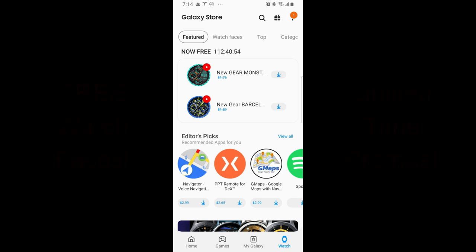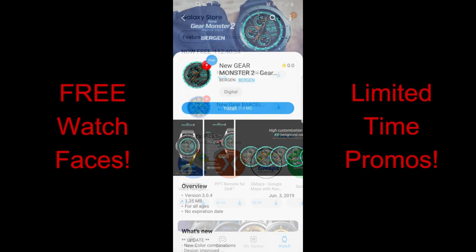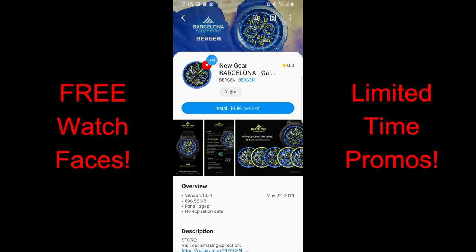Hey guys, welcome back to another watch face review and another promo going on right now whereby you can pick up four more watch faces completely free from the App Store. All of these faces are in limited time promos, with the Burgeon promo set to expire by this coming Friday night.